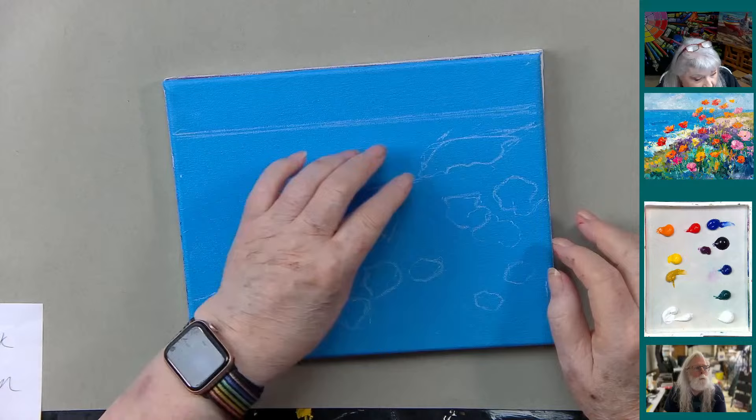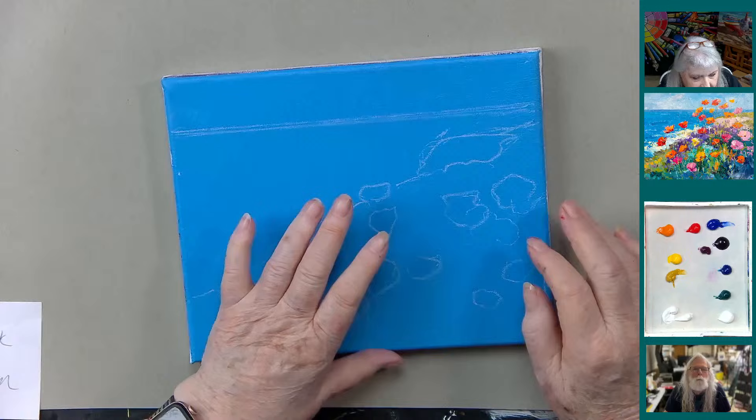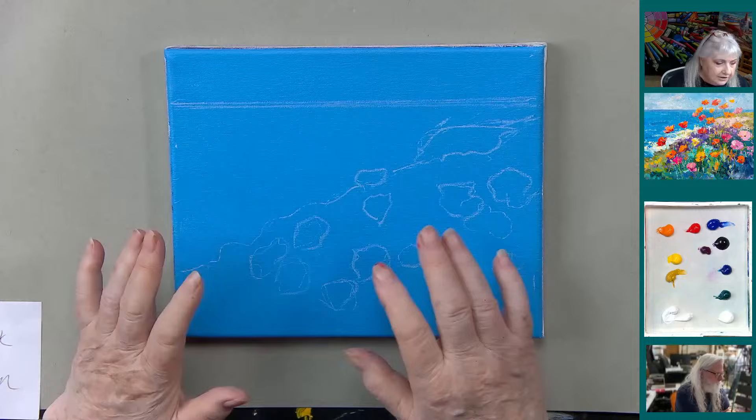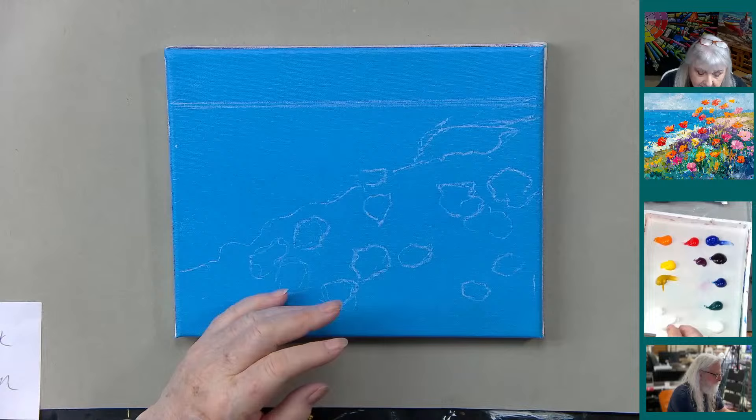The first thing we're going to paint is the sky. Then we're going to do the ocean, and then the background for these flowers in a palette knife pattern. I had drawn where the flowers are going to be, but I have to have the background first, because one thing is layered over another.